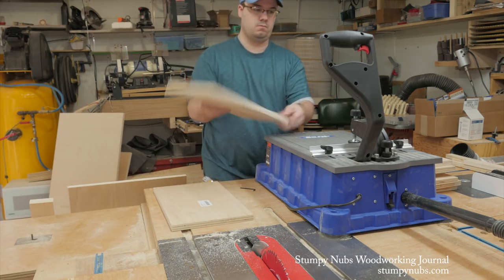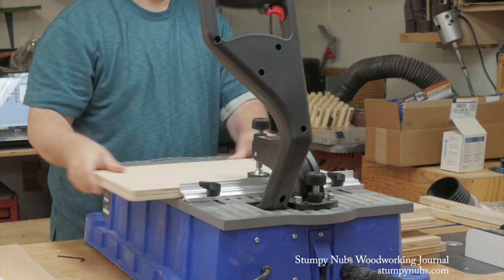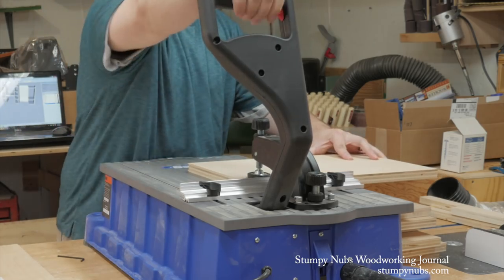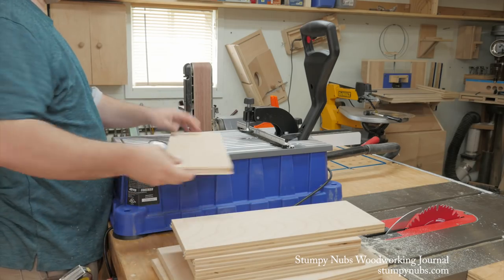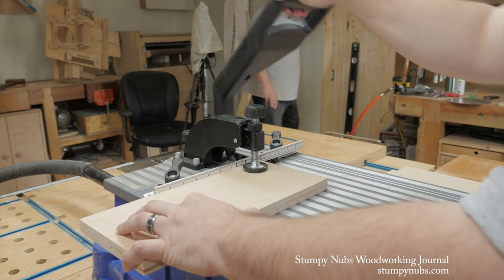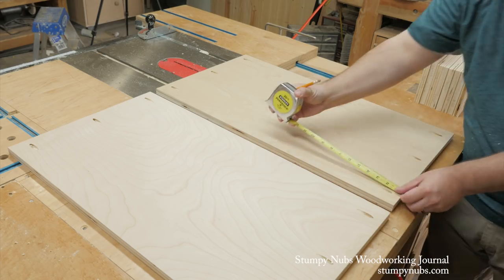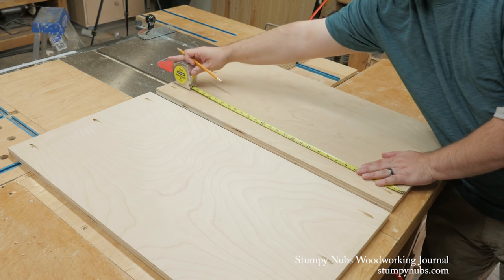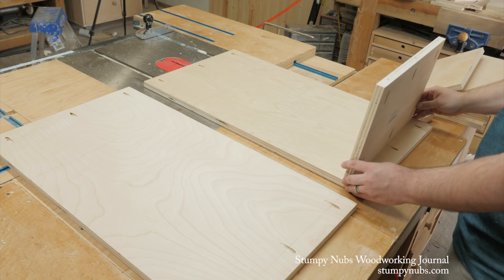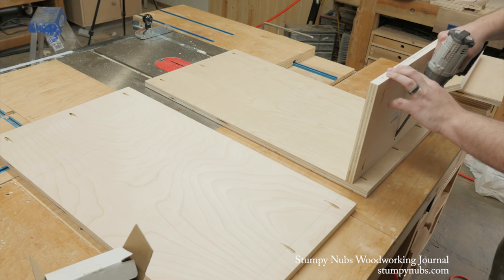I wanted this project to be strong and easy to assemble, so I decided to use pocket holes. It also gave me an opportunity to use one of my favorite new tools, the Kreg Foreman. I don't know why, but this thing's just a lot of fun to use. Of course, you don't have to have a Foreman to build this project. You can use a smaller pocket hole jig, or even skip the pocket holes altogether and use glue and brad nails. As you'll see, the way the stand is designed, the joinery itself doesn't support the weight of the lathe, so using butt joints without adding dados or rabbets really isn't an issue. Using pocket screws, though, does speed up the overall process.